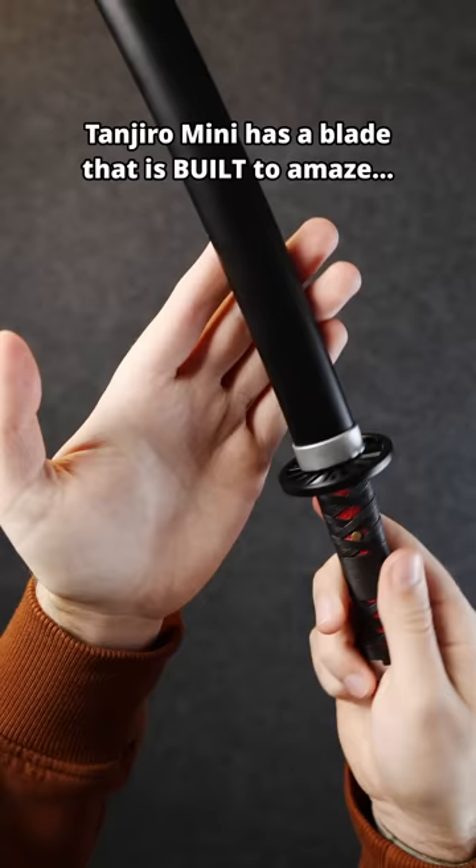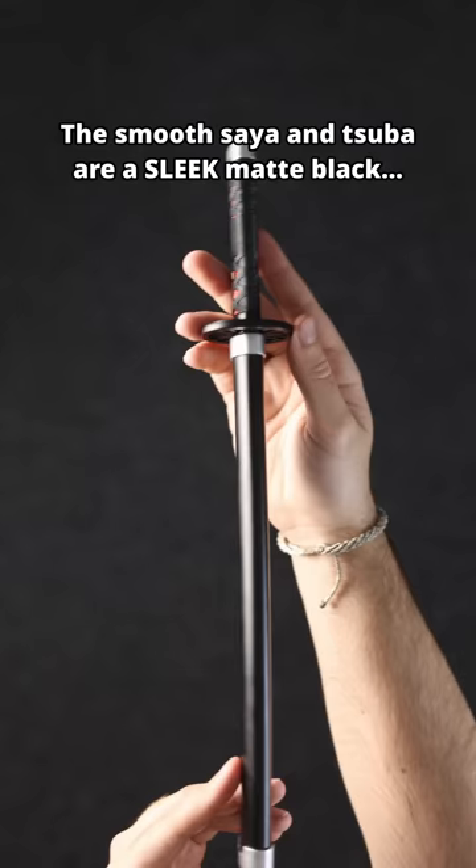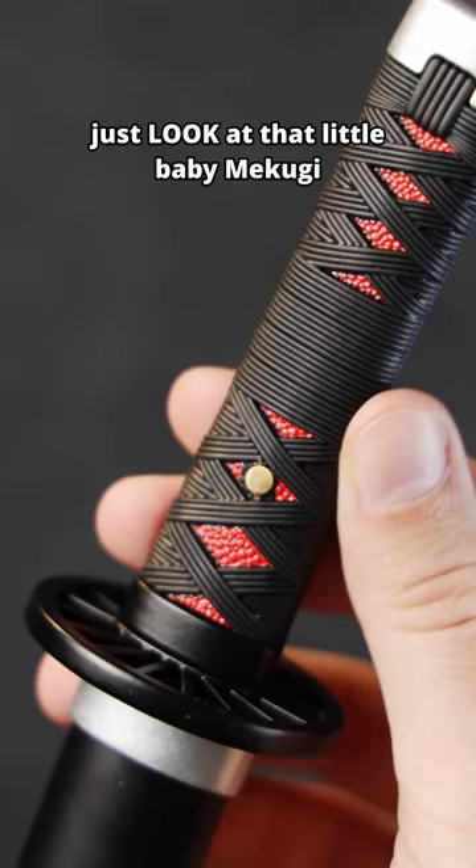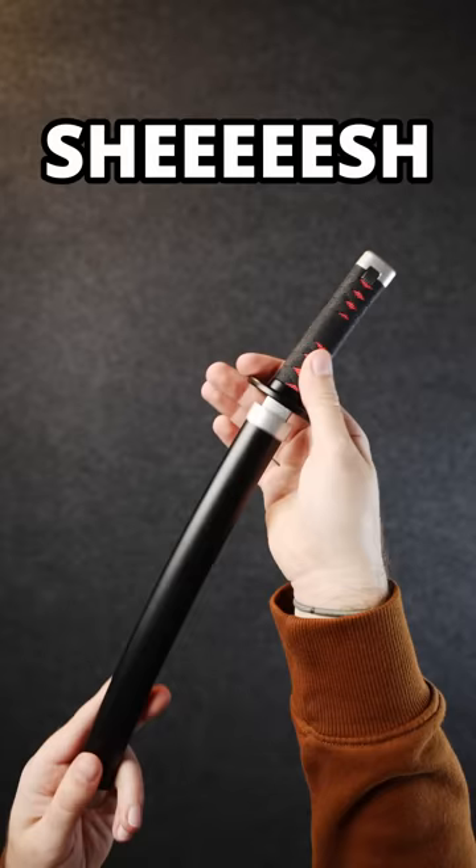Our full tang Tanjiro mini has a blade that is built to amaze. The smooth Saya and Tsuba are a sleek matte black. And the handle? Don't even get me started. Just look at that little baby Mekugi. Sheesh, I would not want to be a demon right now.